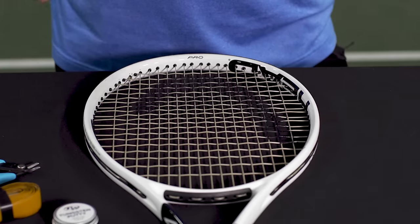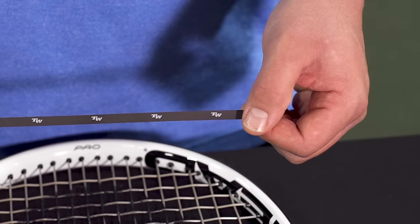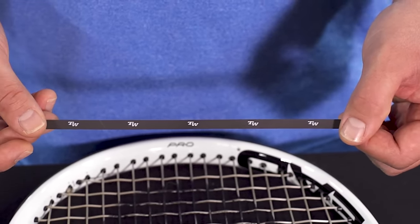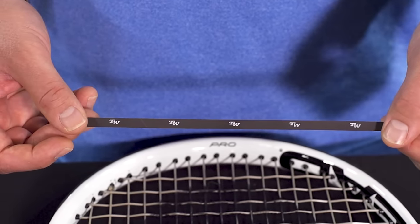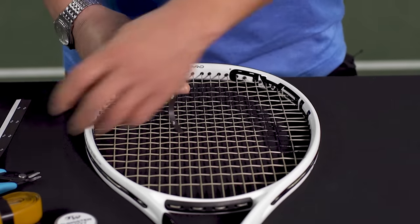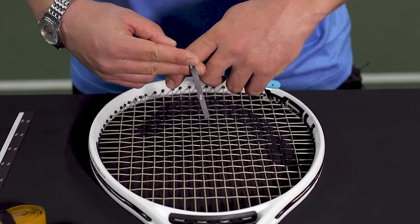So what I'm going to do, just as a quick example, is take one of these strips of our Tennis Warehouse tungsten tape. Each one of these strips is three grams. They're eight inches long and there are three strips in one package, giving you a total of nine grams. For today I'm just going to use a three gram piece and show you what it does at each location. If I take this eight inch strip and cut it right in half, I end up with two four inch strips.